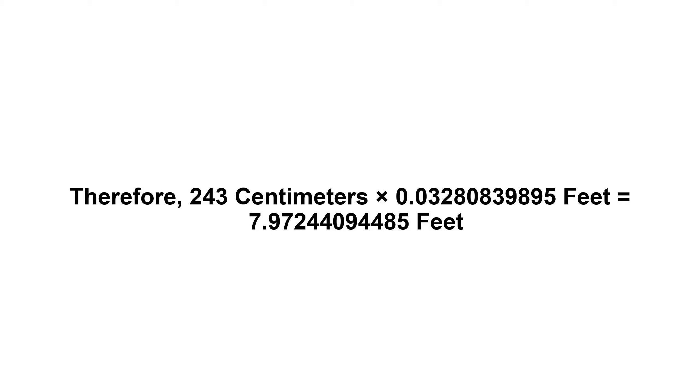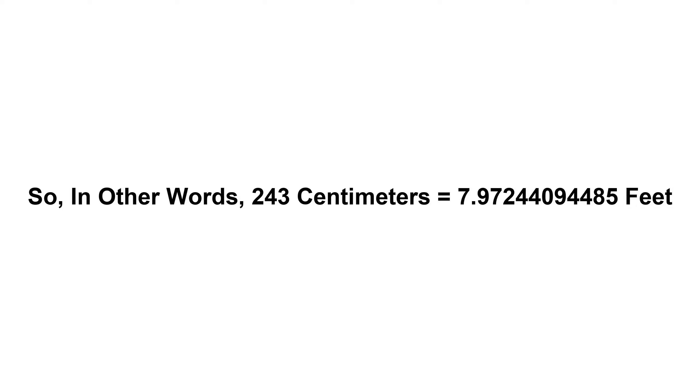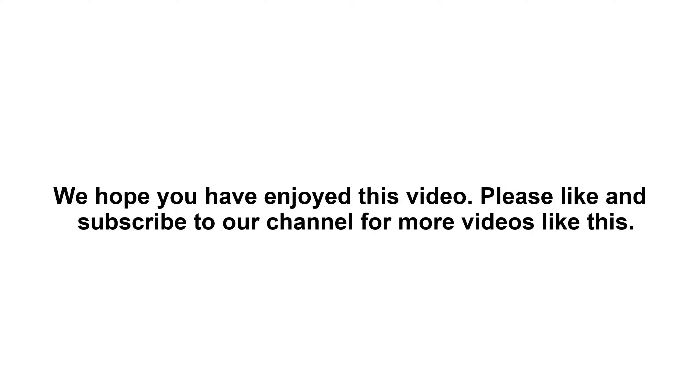So in other words, two hundred and forty three centimeters equals seven point nine seven two four four zero nine four four eight five feet. We hope you have enjoyed this video. Please like and subscribe to our channel for more videos like this.